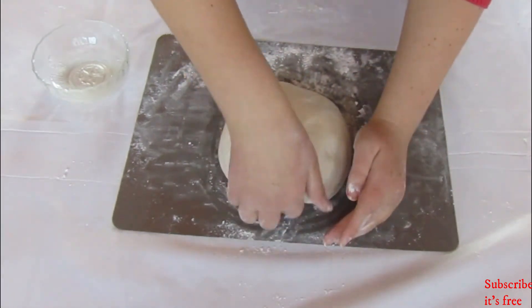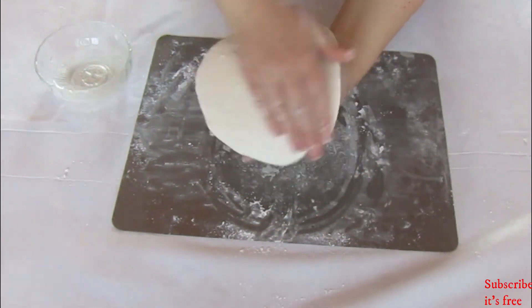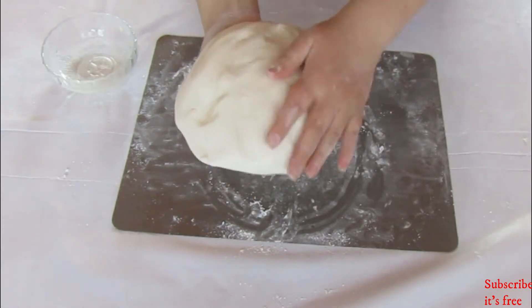Coat the marshmallow fondant in oil and place it into a ziplock bag. This will last for 3 weeks before it needs to be thrown out.